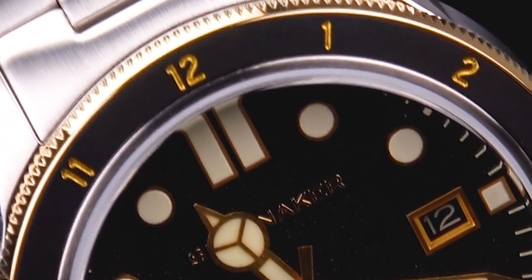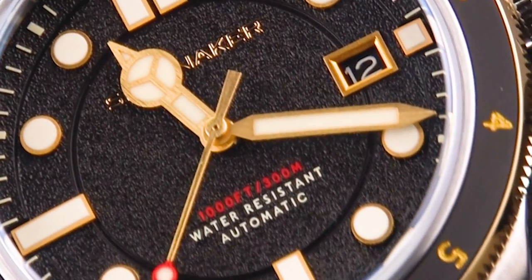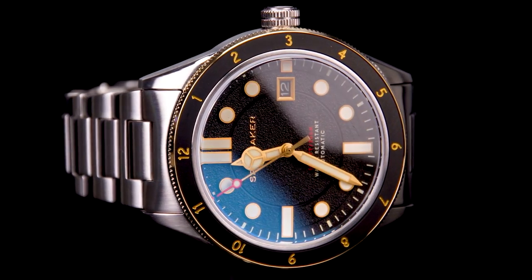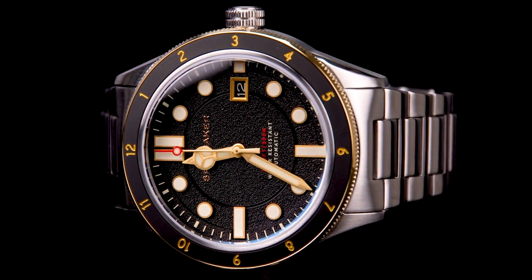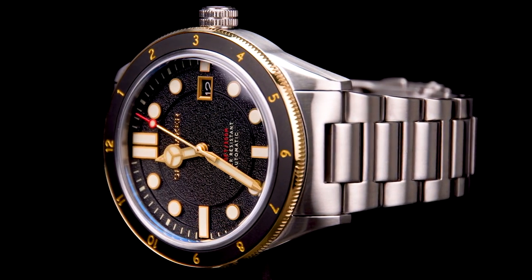The dial takes inspiration from traditional dive watches but with slightly more adventurous proportions. The dial is also layered and subtly segmented to add extra depth, balance and clarity. Clear lines and the thoughtful layout of dial elements makes the watch easy to read with a tinge of vintage styling to boot.